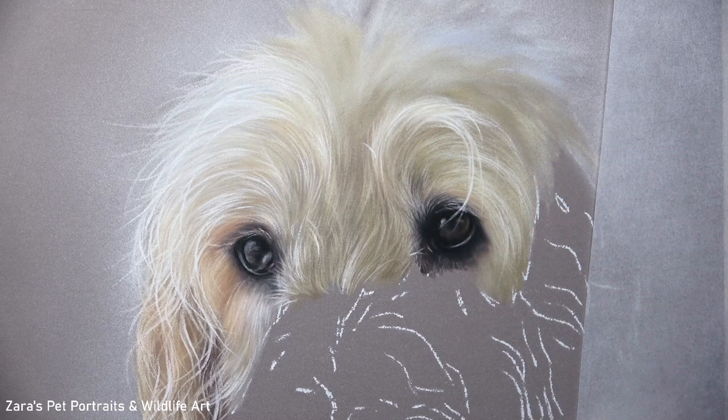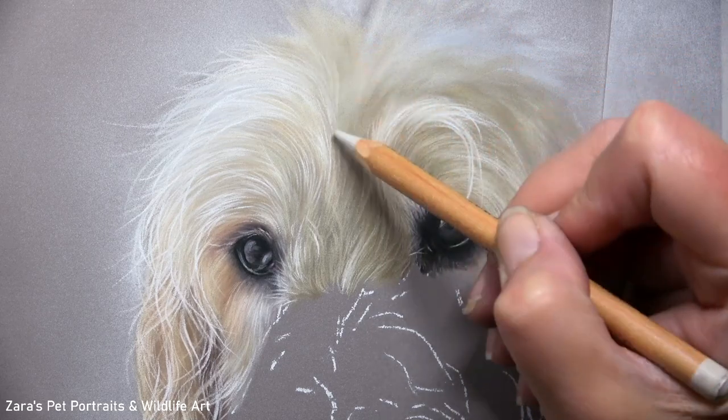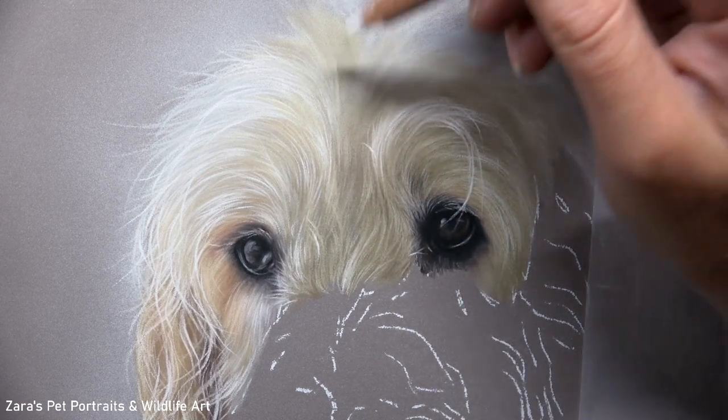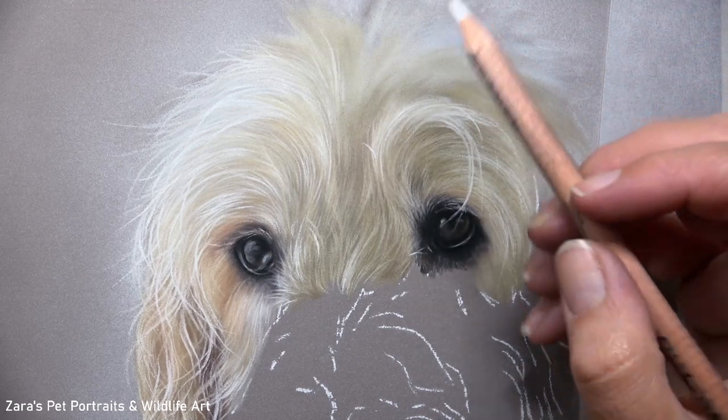As I now move on to the fur on the top of the head, one thing that's really obvious here is the length of those pencil strokes. You can really see how important it is to either shorten or lengthen the pencil strokes depending on the area that we're working on.